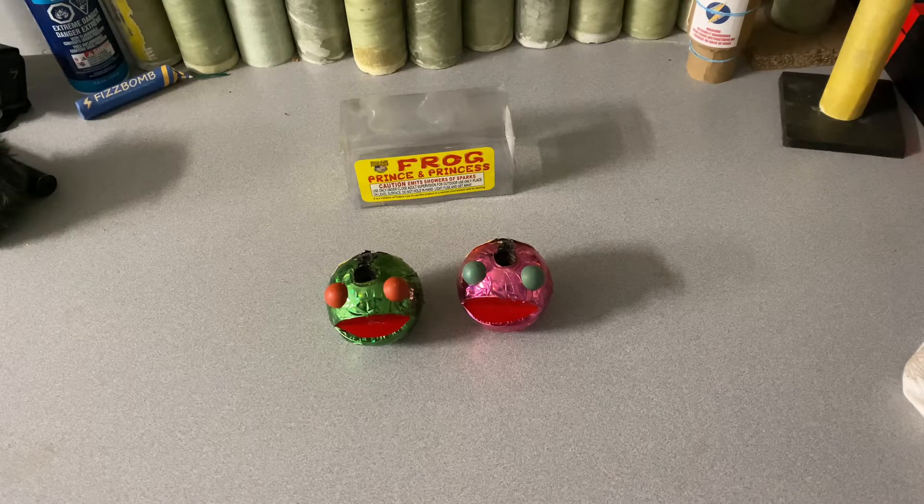These were pretty nice fountains overall. I would definitely recommend them for kids because they're a little fun and they're literally shaped like frogs. So not much more to say — thank you guys for watching, like and subscribe, and I'll see you guys next time with another video.